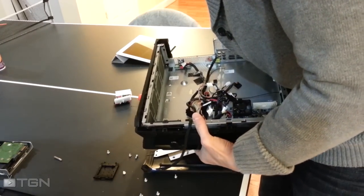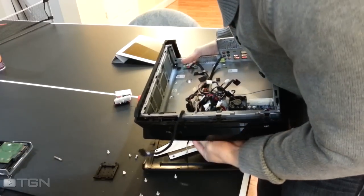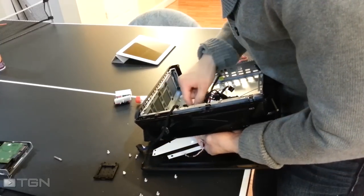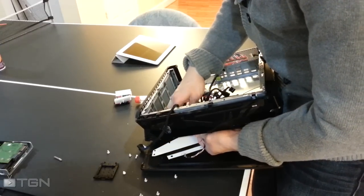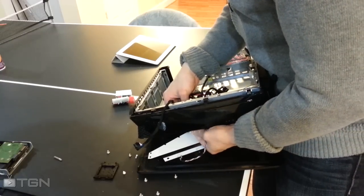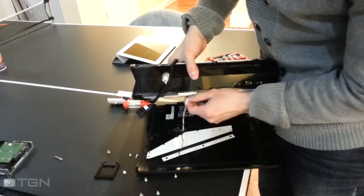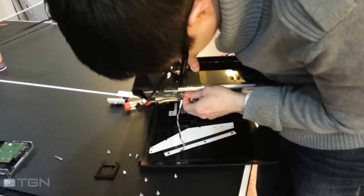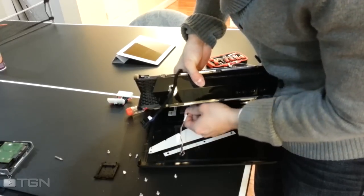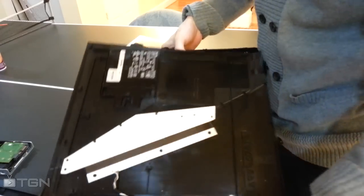Remember the lighting cable we disconnected from earlier — you can feed that off the electrical tape that's gluing it into the side of the case, and feed it through the front opening lip. Now we have a free left cover.